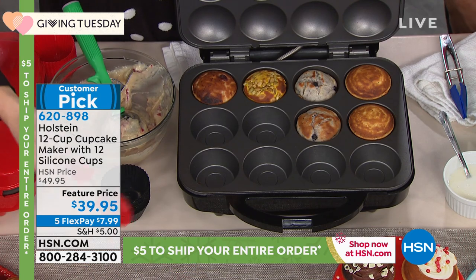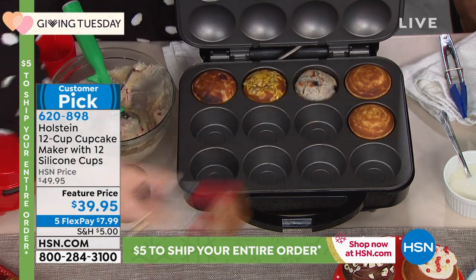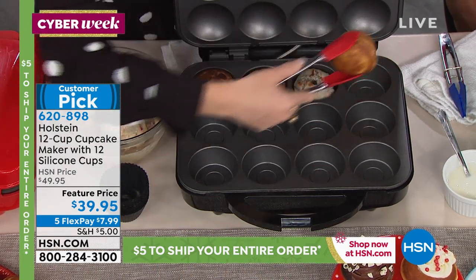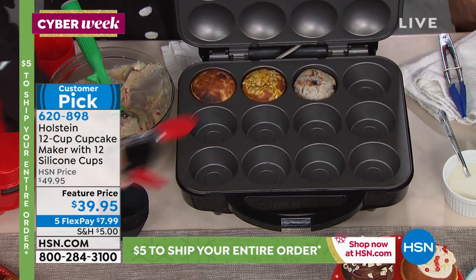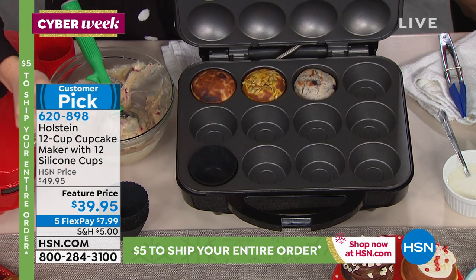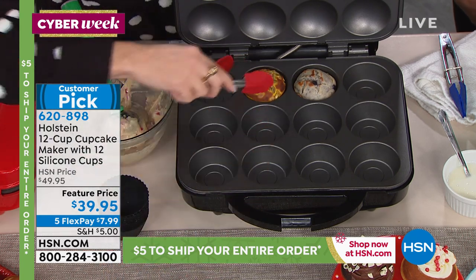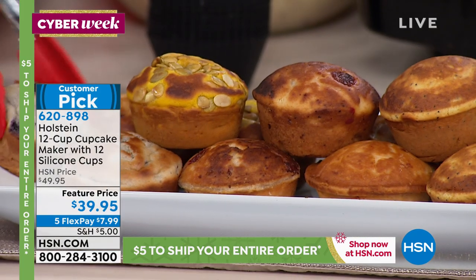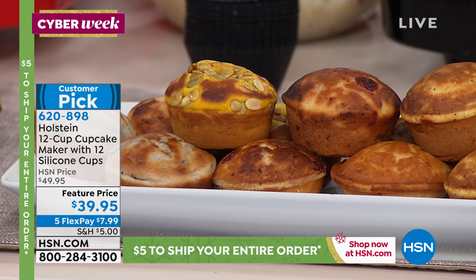Cleanup is easy — just wipe it out. You don't have to use cooking spray since it's non-stick, but a quick spritz makes it even easier. You're also getting 12 black silicone cups that match the unit. You can place the cup right in the cavity and cook in it — perfect for appetizers where guests can just grab their little cup.